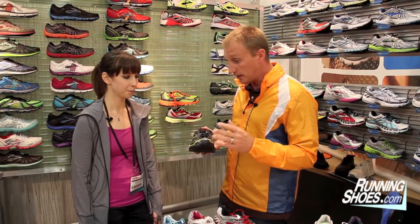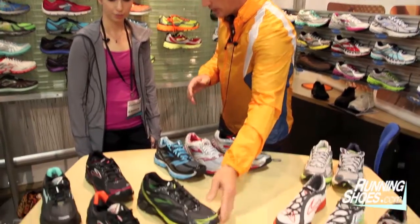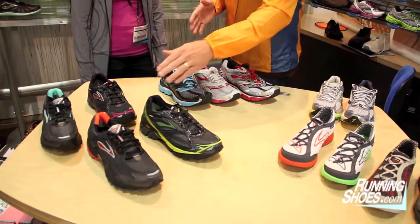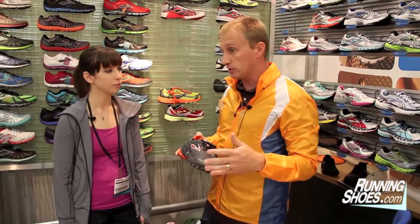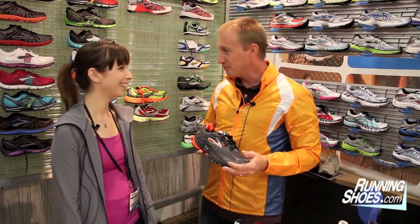We went ahead and launched Gore with two shoes — the Ghost on the neutral side, and then the Adrenaline, which is our number one selling shoe. It's actually the number one selling shoe in running specialty right now. The Adrenaline is sort of the standard for running shoes right now. So of course, when we add Gore into the line, we're going to add it into the Adrenaline.